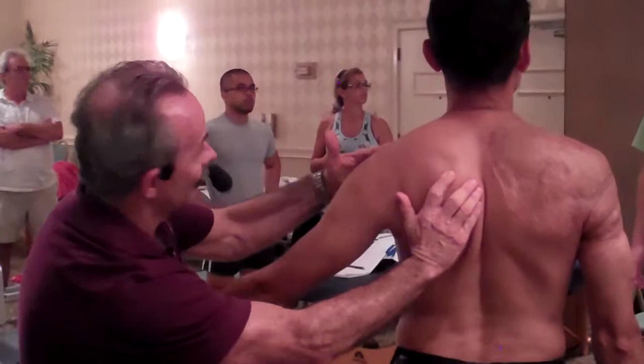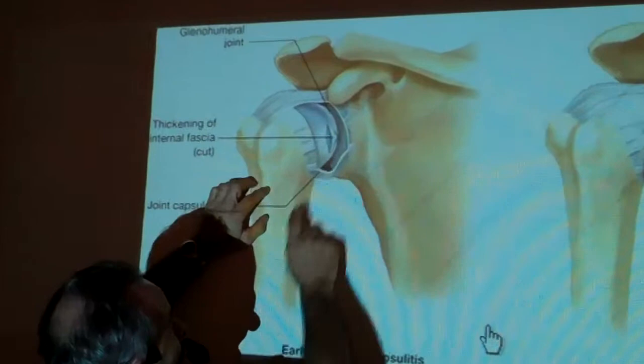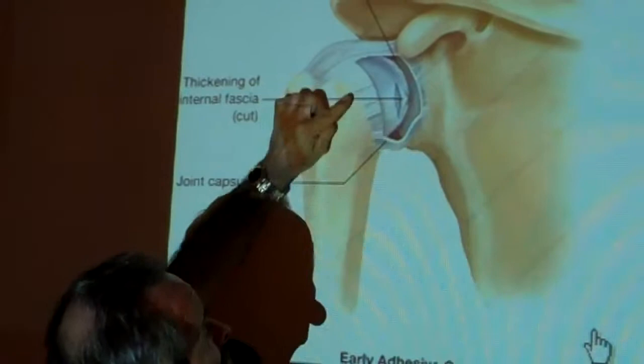What intrigues me about some rehab specialists is: if we stretch your lower trapezius and your rhomboids, we just increase your range of motion. No, we didn't. We just used the cartilaginous articulation of the humerus to massage the cartilage, and that's going to soften the interfascial adhesion — and that's called adhesive capsulitis.